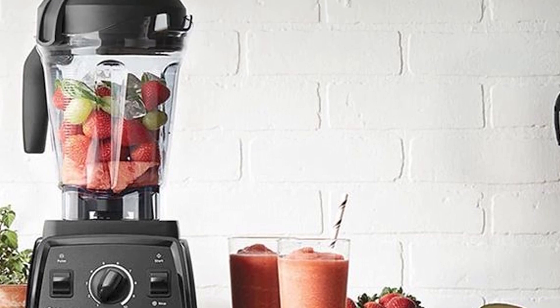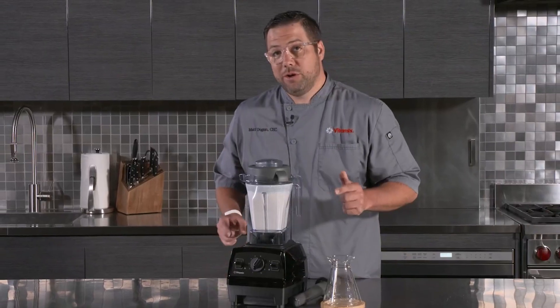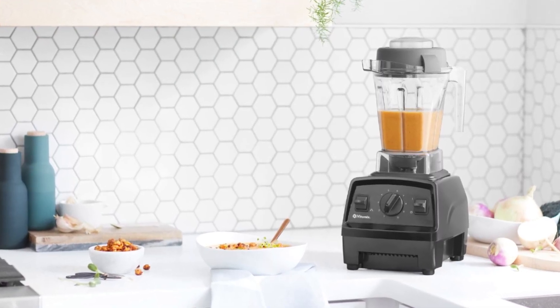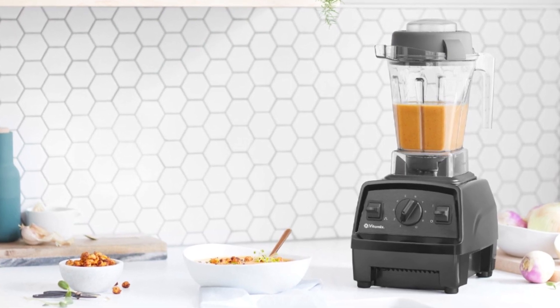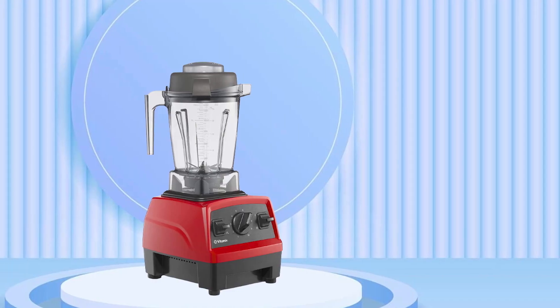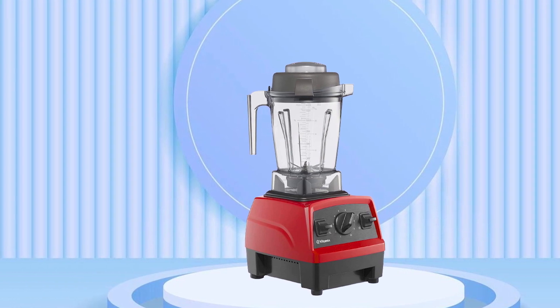The blender is also easy to clean, with a self-cleaning function that makes cleanup quick and effortless. The Vitamix E310 delivers consistent, high-quality blends every time, producing silky smooth smoothies, nut butters, and soups with ease. Its powerful motor handles tough ingredients, and the pulse function is handy for creating more textured blends like salsa or guacamole.